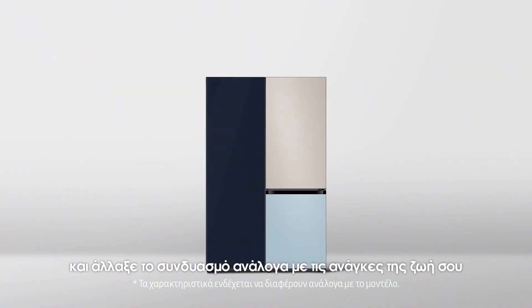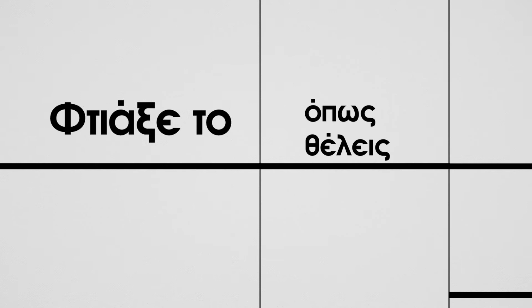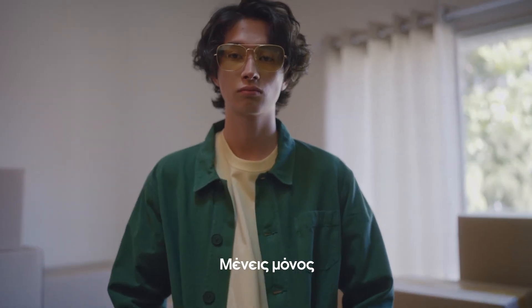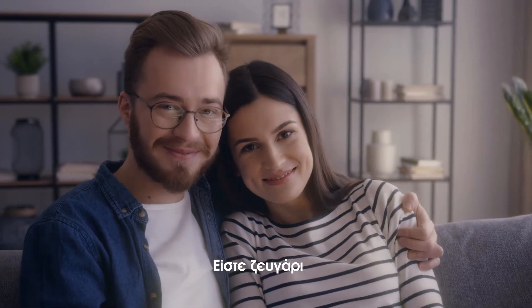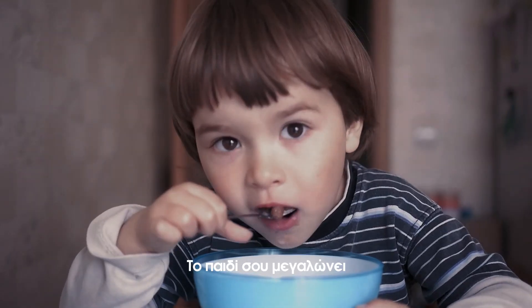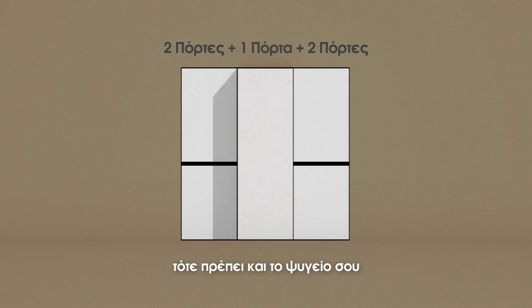And change combinations as you live. Living single? Then keep it simple. Couple together? Add a flex compartment. If your kit keeps growing, your fridge should too.